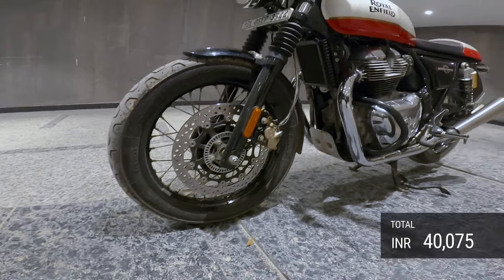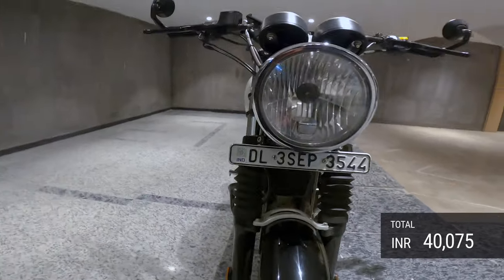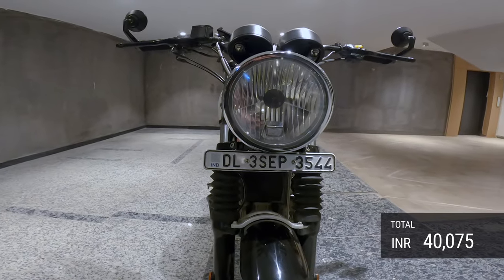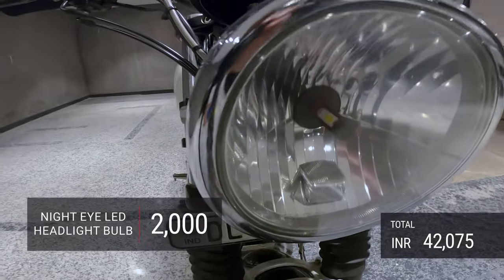Coming up, this is my favorite part — it's the Night Eye headlight, which is again 2,000 rupees. It sits on like this.